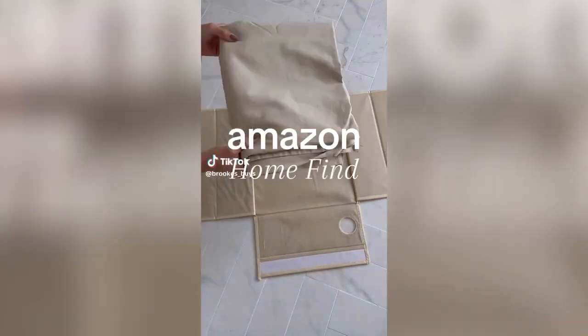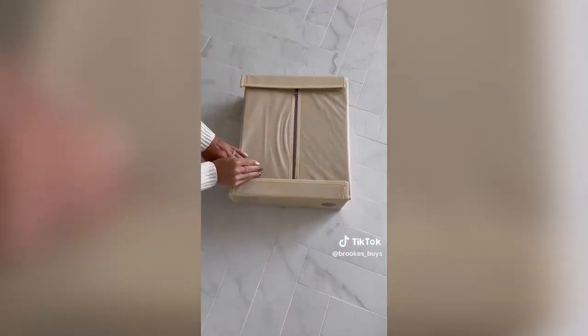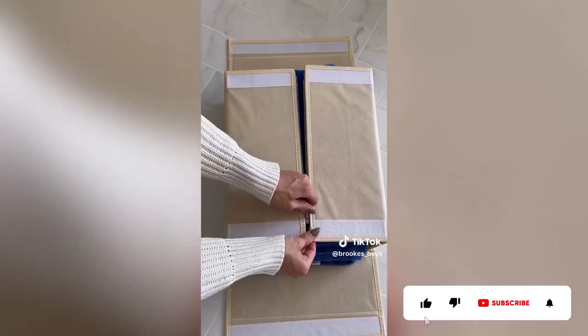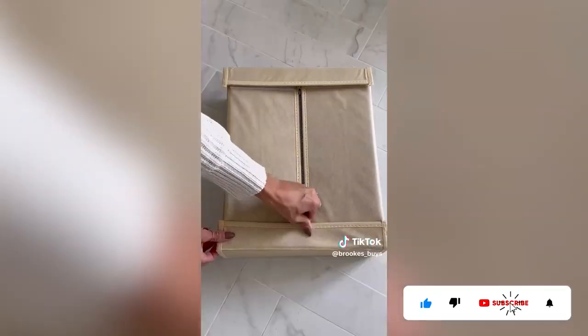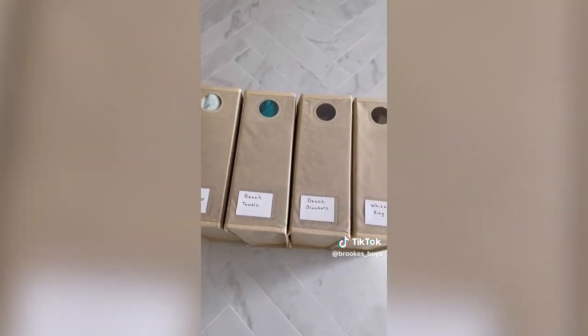This four-pack of bed sheet organizers keeps your linen closet organized. It's as easy as folding your sheets into a square, zip, and close. These also work great for storing your beach towels for the winter. You can see your linens through the front circle window and the set comes with labels for easy identification.